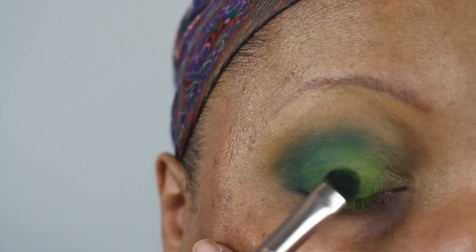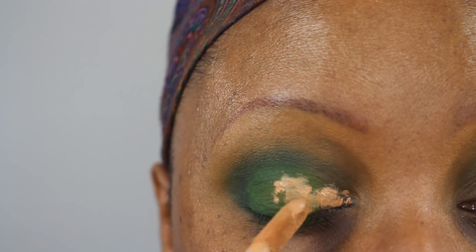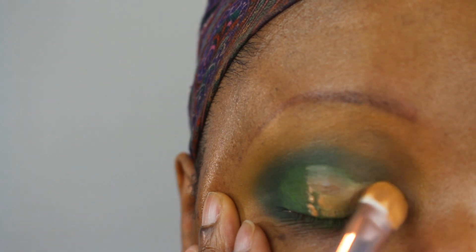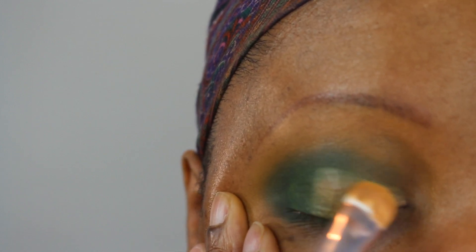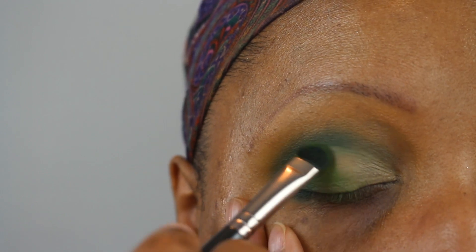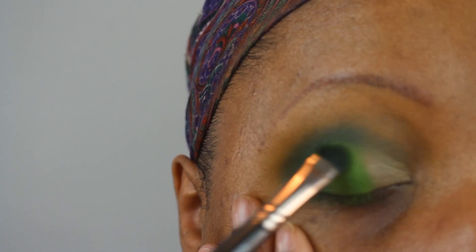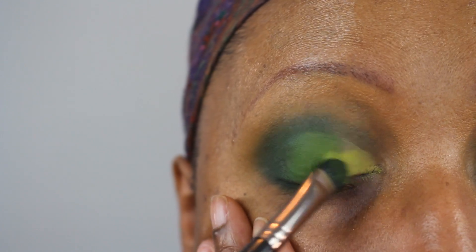Now I'm taking the Makeup Revolution Conceal and Define concealer in shade C11 and essentially cutting the crease using that same Wet n Wild shader brush. This is a way for me to get these matte shadows to adhere to the lid and build up the pigmentation. Now I'm going back in with that same green shade — that's actually a Makeup Geek foil brush, not a matte brush — packing that shade back onto the lid. Now that I have a tackier base it is adhering better and I'm able to build it up.